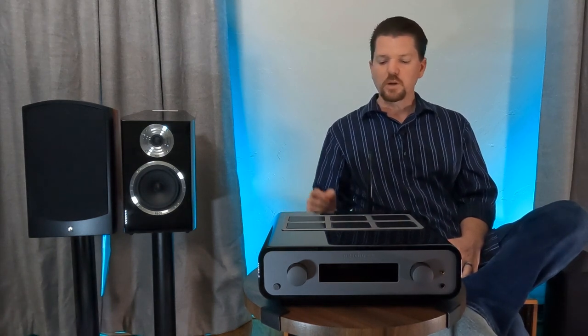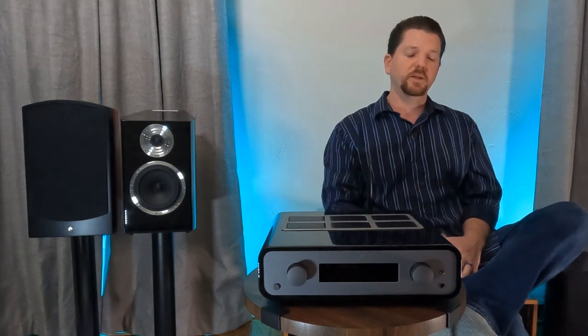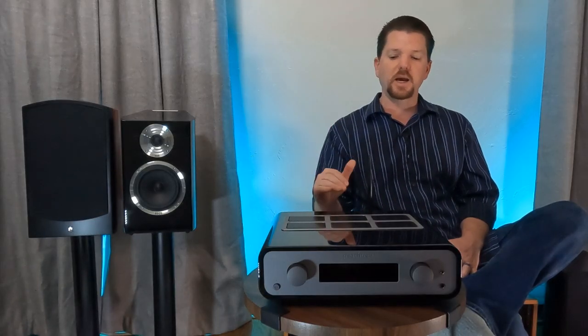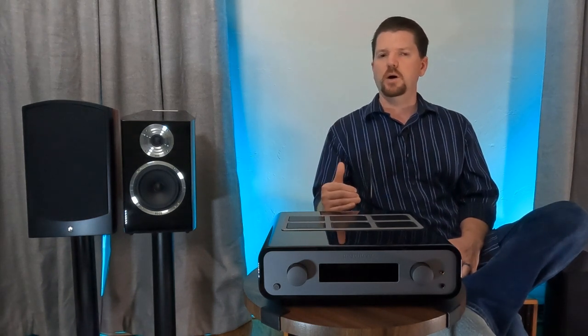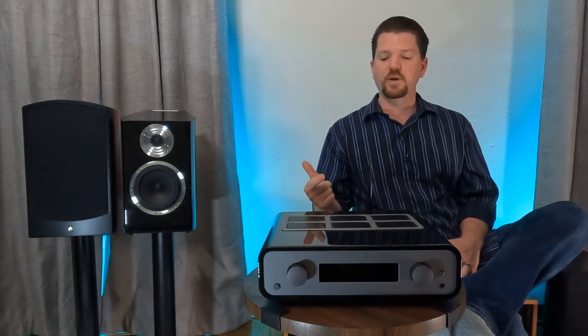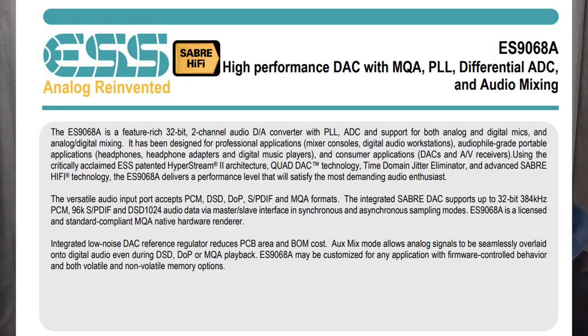You'll also notice the OLED display — this is the first time Peachtree has a digital readout. There's a reason for that: this has the new ES9068 Sabre chips — two of them. No longer using the 915, 918, or 928. They went straight to the newer ES9068 because it gives them the ability to have MQA on all digital inputs. So now Peachtree has an MQA-compliant integrated amplifier.